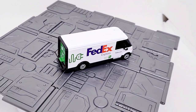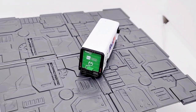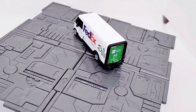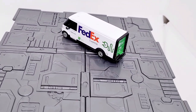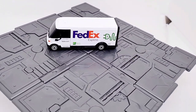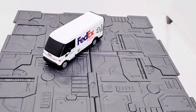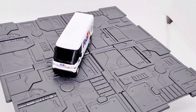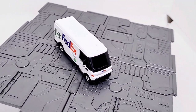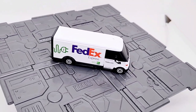I hope Matchbox releases more quality die-cast in this style, because not all of them are the same — some are not so quality, and others, like this one, are very high quality. This is a great toy.